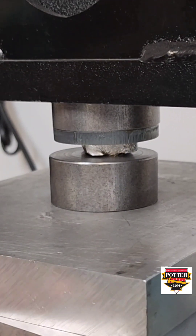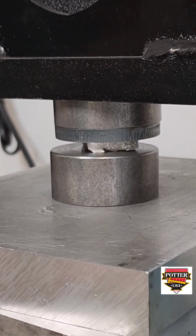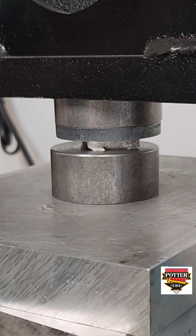We picked up more detail, but I want to hit it again one more time. I have heated the aluminum up yet again, and I am pressing it to hopefully pick up all of the detail in those leaves.